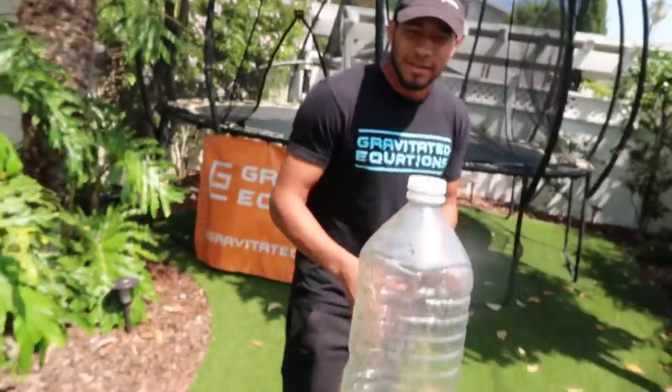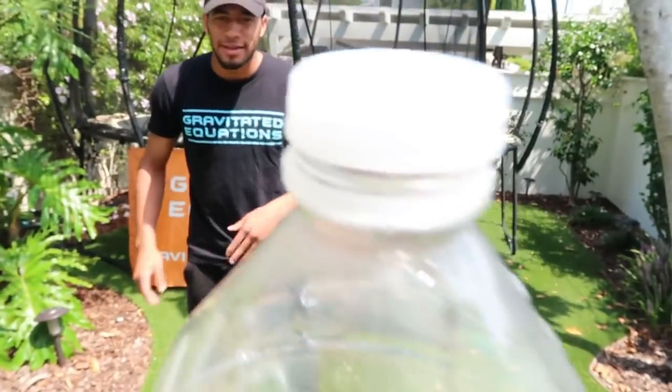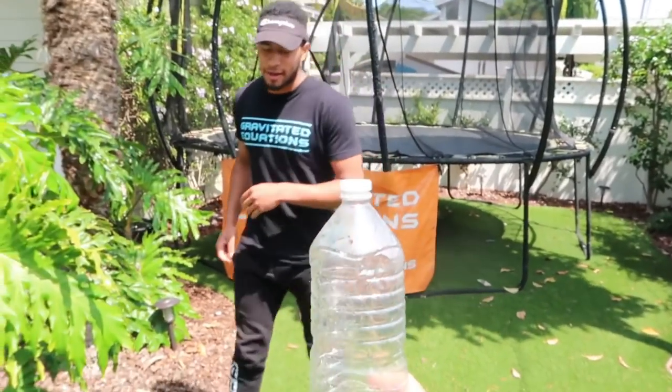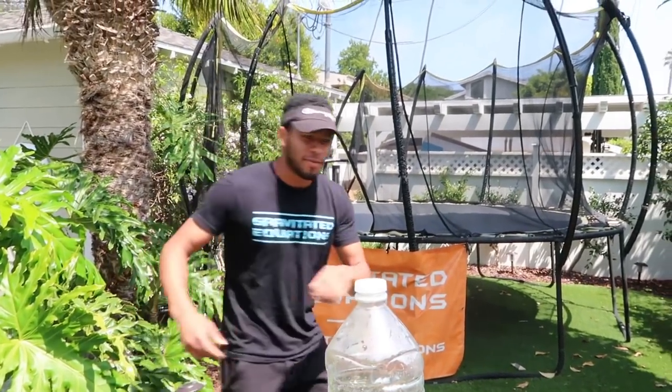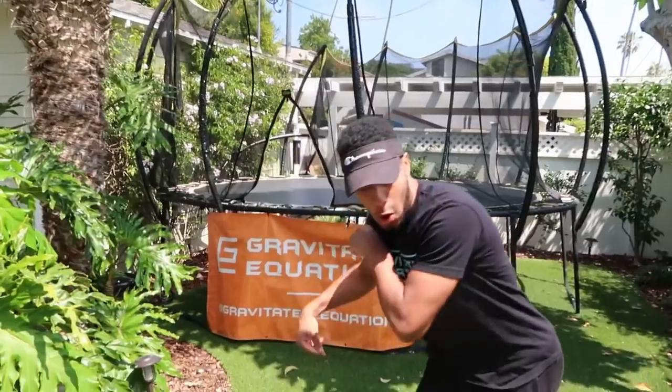We're going to do that just to show you guys we can do it, but then we're going to take it up a notch and level it up a little bit. Who wants to go first? Should we rock paper scissors? We're going to give it a shot real quick — this is the first one of the day. Yes guys, you see the cap, it is there. No cap Moses! The cap definitely came off — so did the bottle. That was a lot of power.